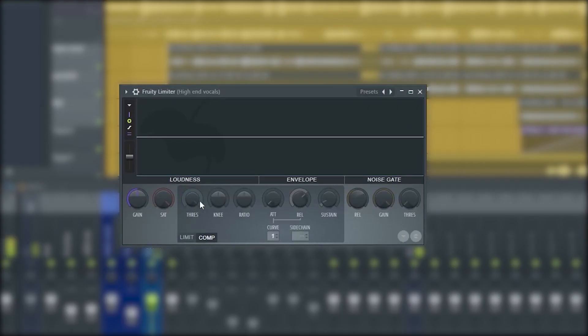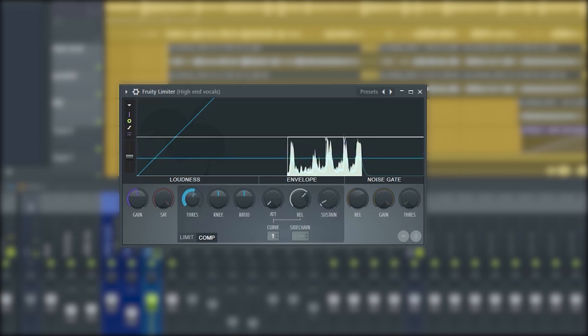Next we're going to compress this vocal. We're not squishing it — we're just controlling the peaks so it sounds even. Set the ratio to about 4:3.